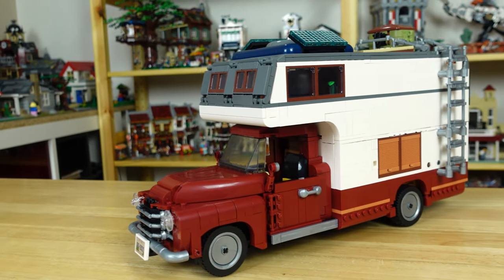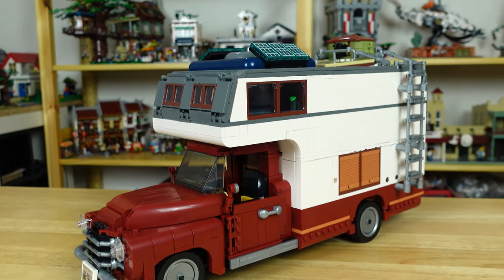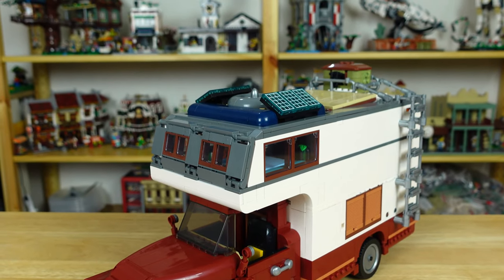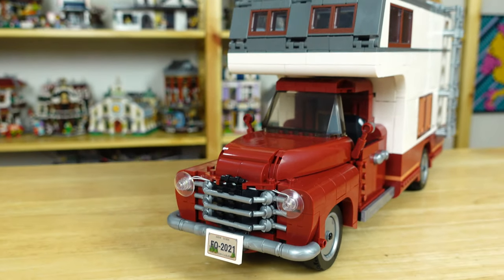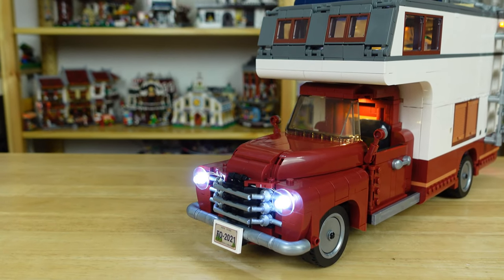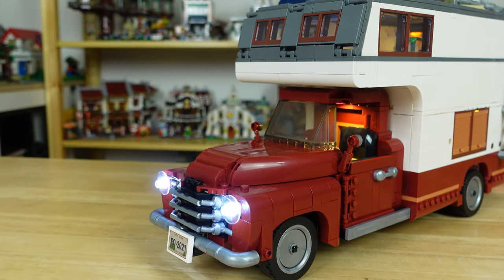I like how the dark red continues as a two-tone around the bottom of the camper and looks great with the white above it. Originally I wasn't sure about the dark gray on the front, but I think it's fine and is tied together well with the top and the side accent lines. The grille and bumper look great in pearl gray, and I think the shaping of the hood and fenders is really well done. The headlights light up, but probably should have been a yellow color if they're from the 50s. There are also pearl gray accents on the hubcaps, side rails, and door handles.